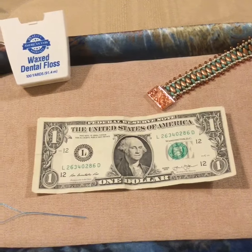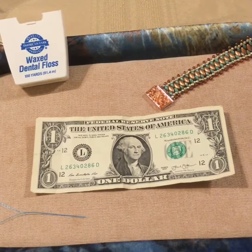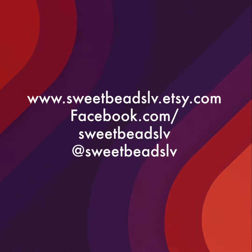Until next week, have a great week and happy beading! And don't forget to purchase all of your beads, thread, needles, and supplies — check us out at sweetbeadslv.etsy.com.